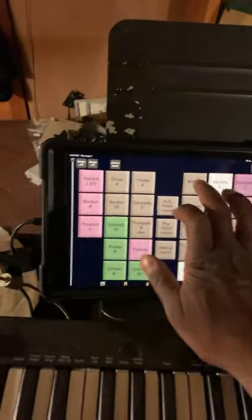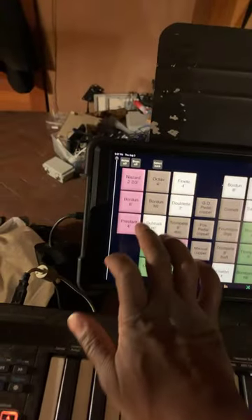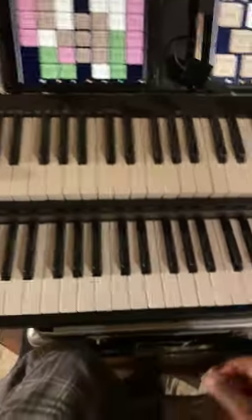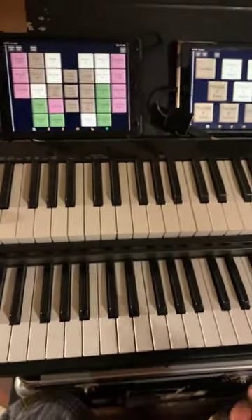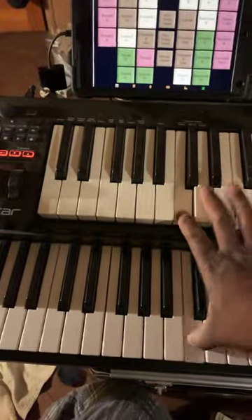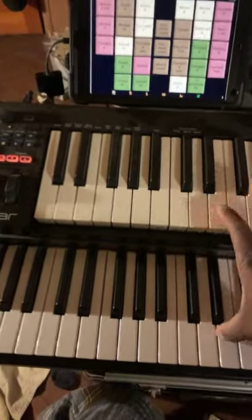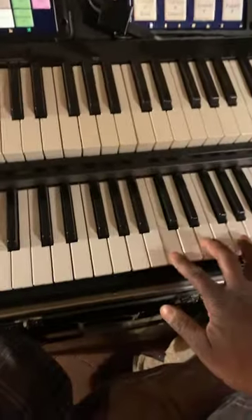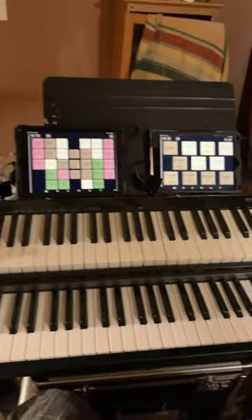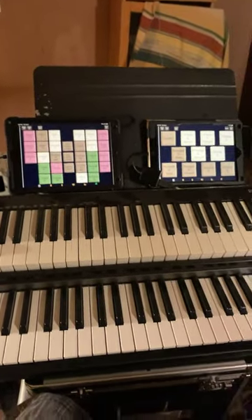We're now going to add just a few things — I'm just picking and choosing right now. Obviously I cannot play with both hands right now because I'm holding the phone, but you can kind of get the idea. They're both in tune. That's what I do with my old iPads.